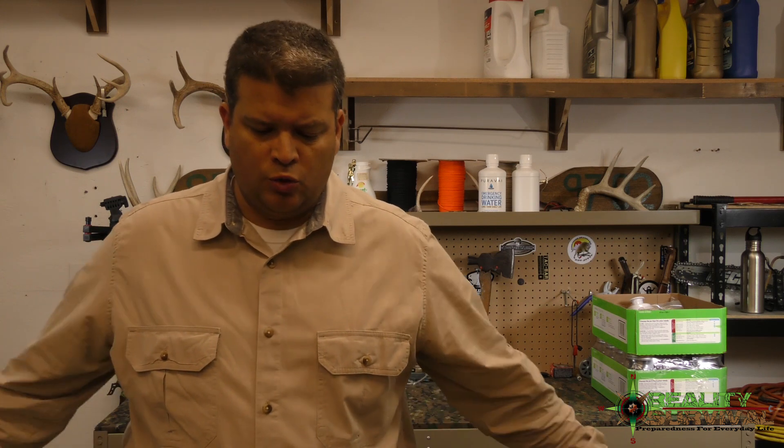Hey everybody, I'm JJ Johnson, you're watching Reality Survival. I normally do the battle box reviews or a Sunday survival and prepping live chat, but unfortunately I recently got a strike against my account because I did a video three years ago on how to install a slide fire stock. After the Las Vegas shooting, YouTube decided they were going to give a strike on everybody's account who had done anything to do with slide fire apparently.